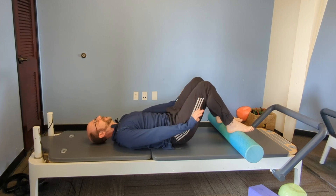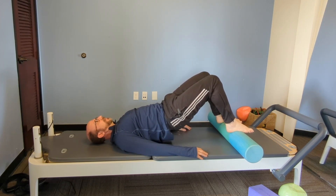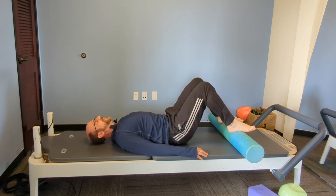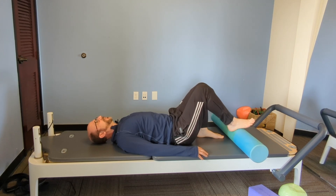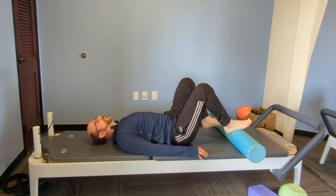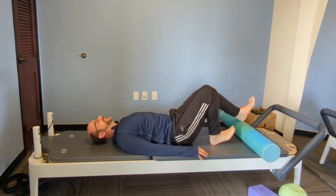Last one — relax through the lower back, the core only enough to hold your pelvis up, all the effort through the glutes and the hamstrings. Take a break. Windshield wiper if you want, stretch your hamstrings out a little bit if you want. And the foam roller is right here — when we're done, you can foam roll your calves and hamstrings.